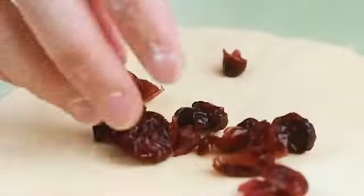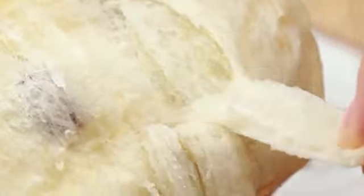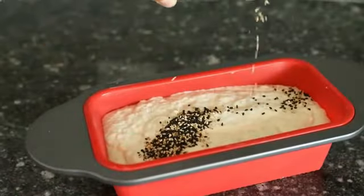The Lodge Cast Iron Loaf Pan is a remarkable product that is sure to impress both amateur and professional bakers alike. Crafted from high-quality cast iron, this loaf pan offers superior heat retention and even heat distribution, ensuring perfectly baked goods every time.